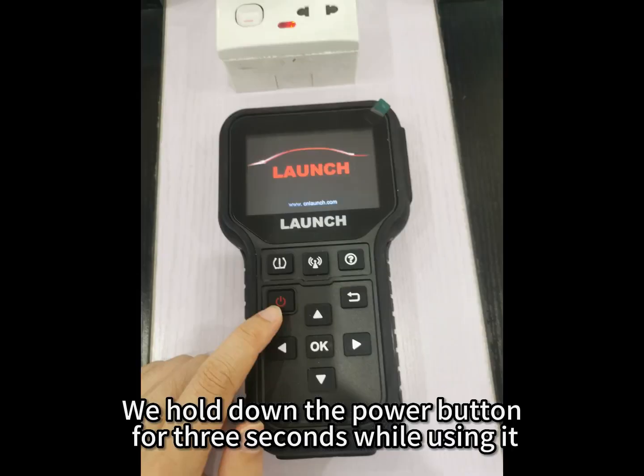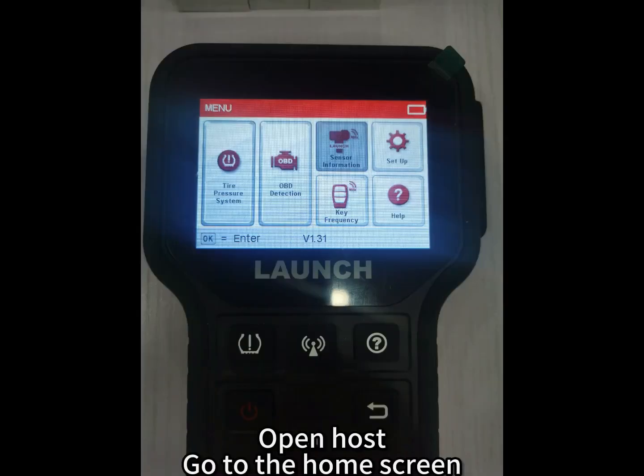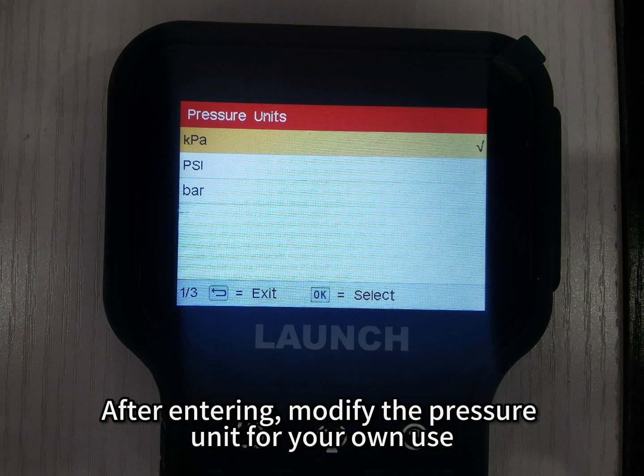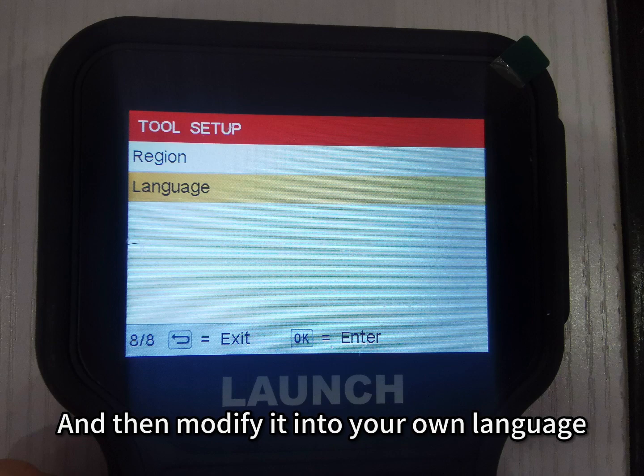To use the device, hold down the power button for 3 seconds to open the host and go to the home screen. Select Setup, then modify the pressure unit for your own use and change the language to your preferred setting.